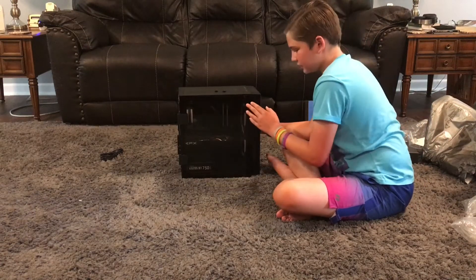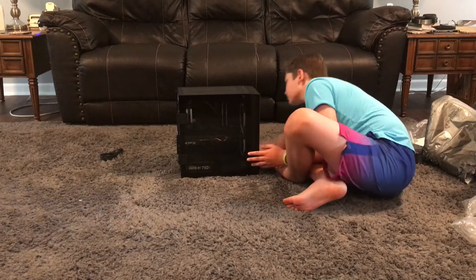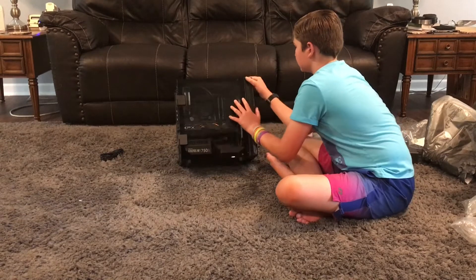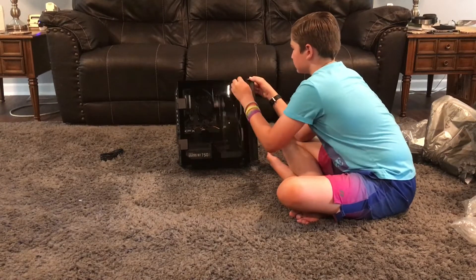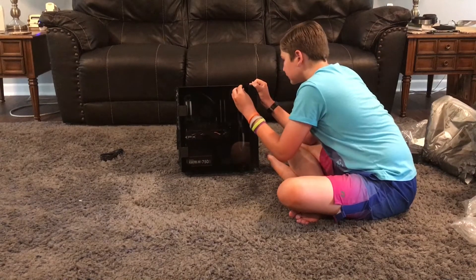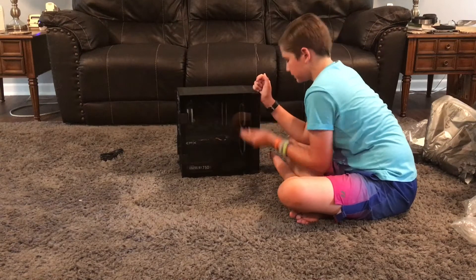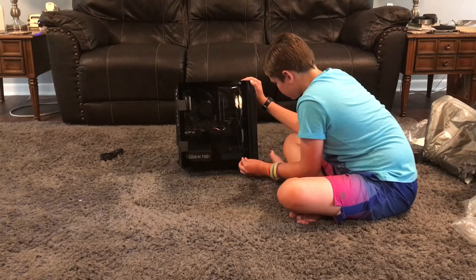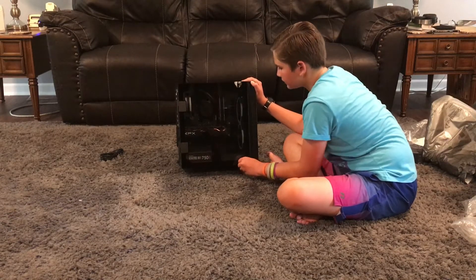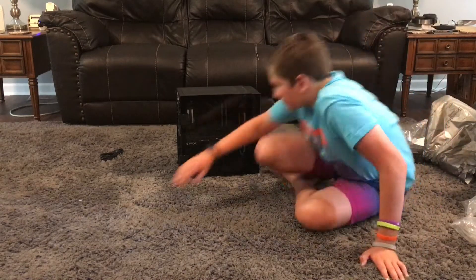I'm going to close the glass panel. Oh, I lost the screws — don't want to lose those, those are kind of important. I'll screw these back on. Make sure to get them nice and snug. Okay, so you can look in through the beautiful glass. In the back, you can see this.